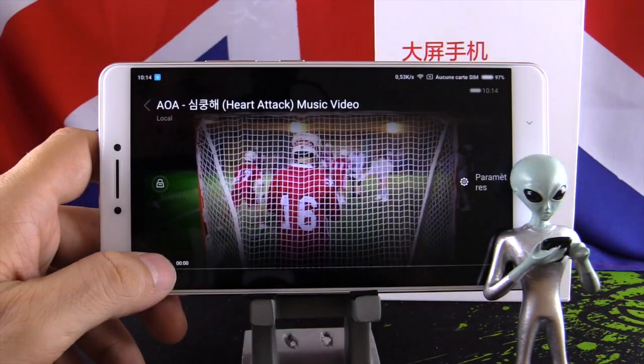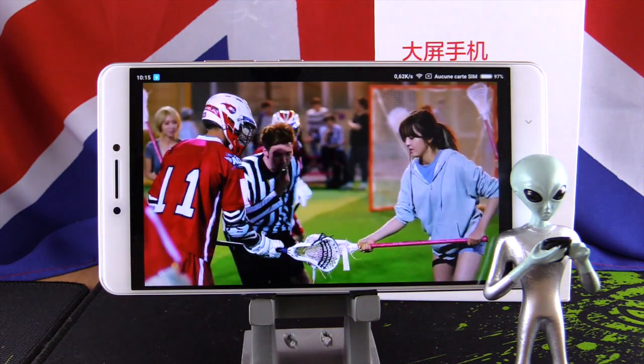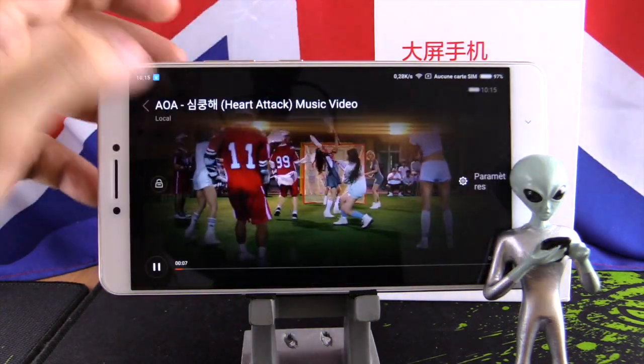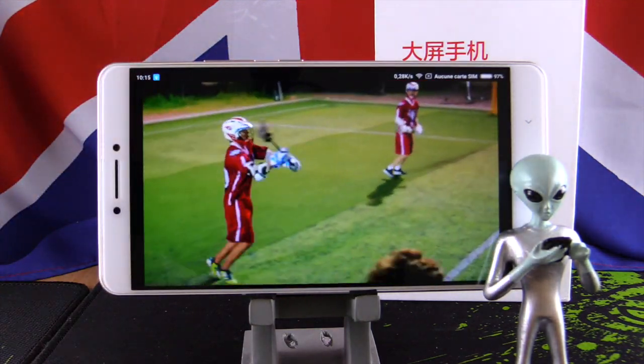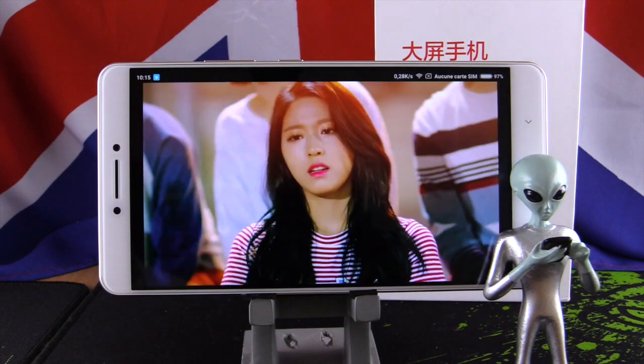We continue with the screen, the most important thing of the phone. The screen is 6.44 inches with Full HD resolution and 2.5D glass, meaning you have a slightly curved border. It's a good screen with good quality and good color. I like it.